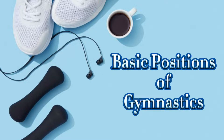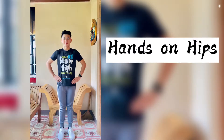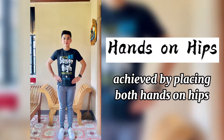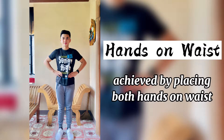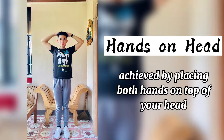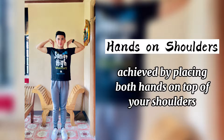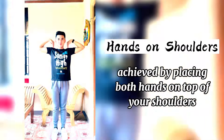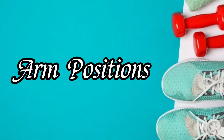Basic positions of gymnastics — hand positions: hands on hips, hands on waist, hands on chest, hands on head, hands on shoulders, hands on rear of neck.